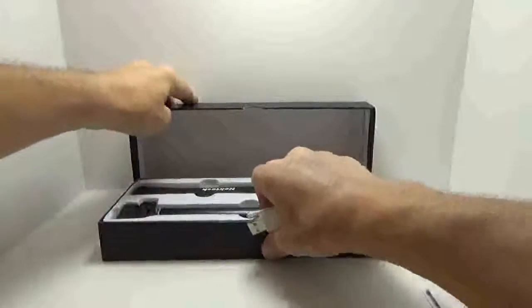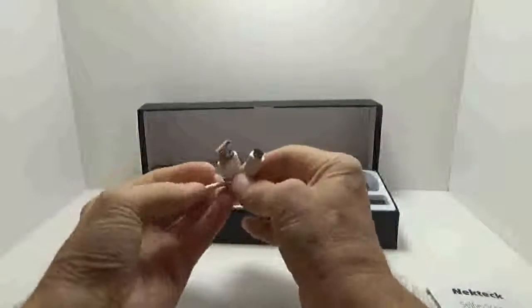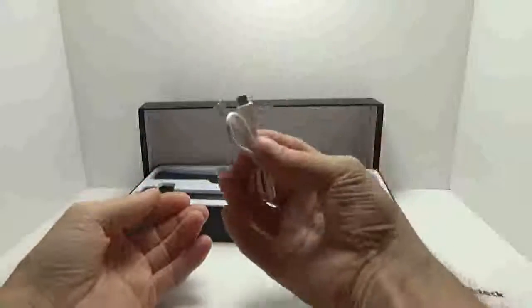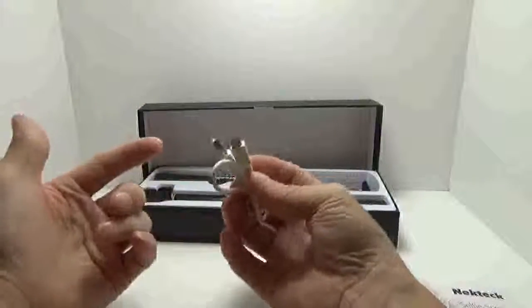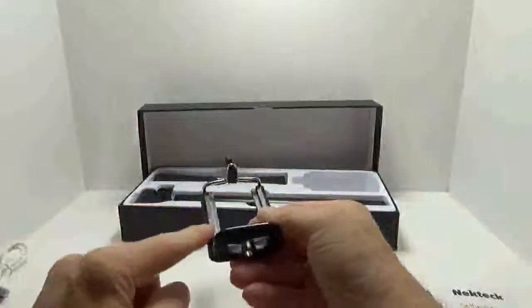Included with this you get a micro USB charging cable, which you can use to charge this device. And if you don't have something to charge your phone with, you can utilize this if you have an Android phone — standard micro USB charging. That's a nice and easy inclusion.